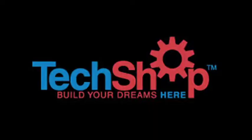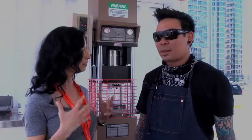Hey everybody, it's Louise with BD&D TV and I am here with Charlie. We're at the GE Garage, so tell us what's going on here.